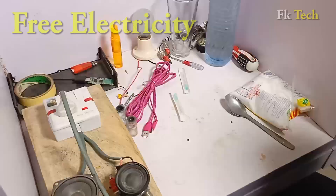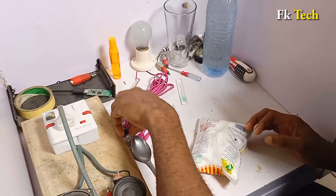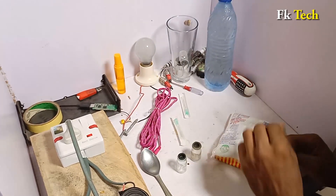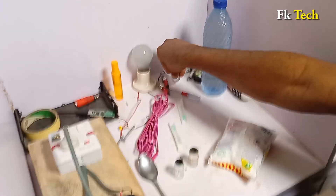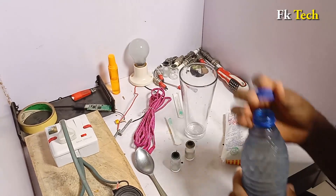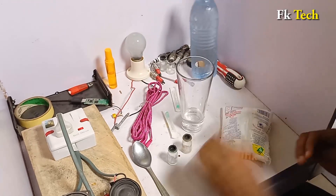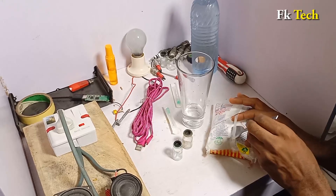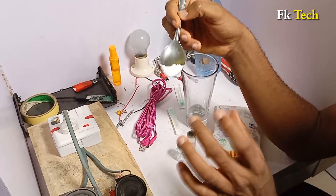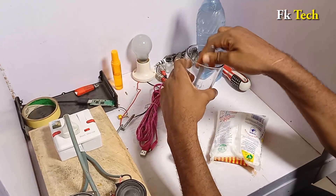All you need is salt like this, and two little bottles. I'm going to mix the salt in here. We need just a tiny bit of water, then put just a little salt. This amount can actually charge 30 mobile phones before it expires. Let's turn it like this.